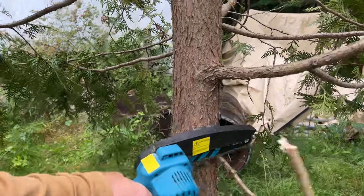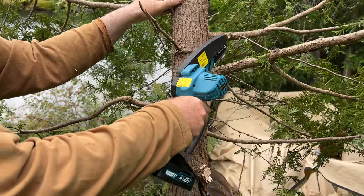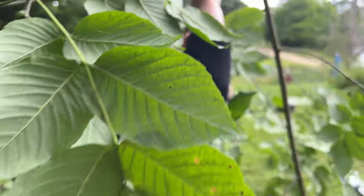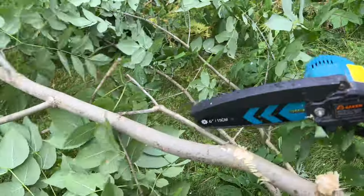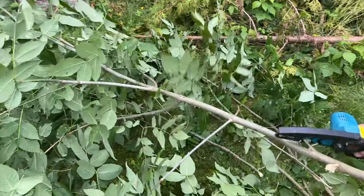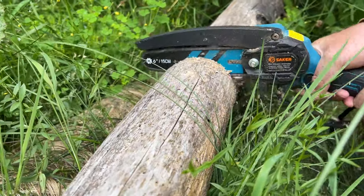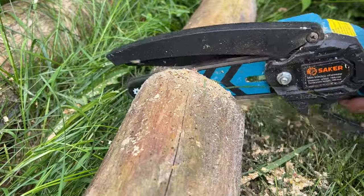Another great thing about this little mini chainsaw is that I could use it comfortably — I wasn't comfortable using the larger chainsaw my husband would use. These little chainsaws are not so intimidating. Just having it with you on the homestead, having it on your four-wheeler, it will come in handy for multiple things. It's lightweight and easy to use. I gave my husband a shot with the Saker chainsaw to see how he liked it and we both had really good responses. We were very happy with it and very thankful it was sent to us.